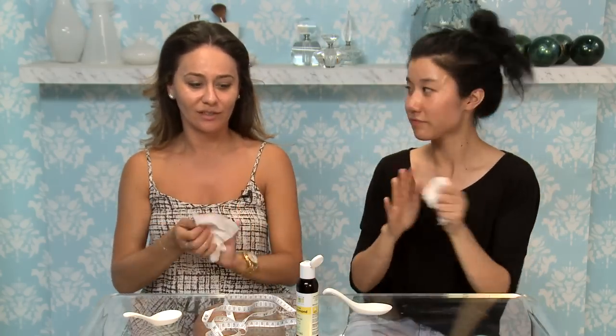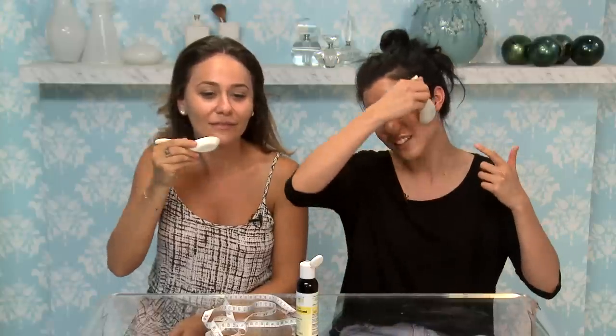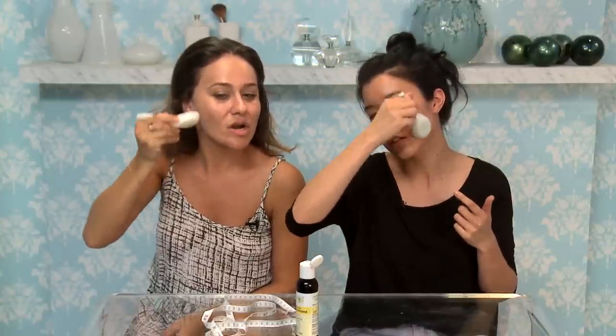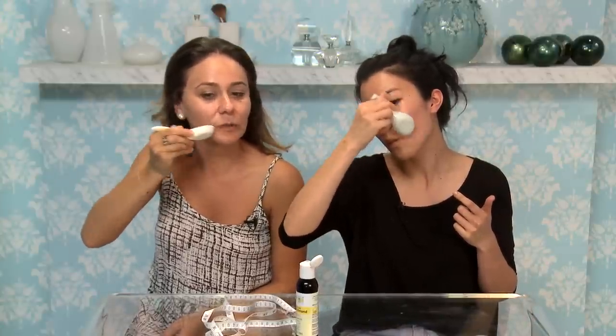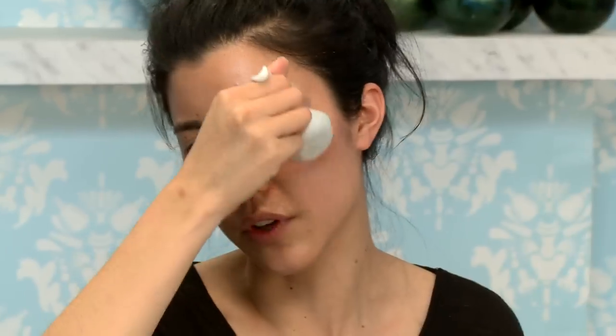I think this whole thing is supposed to get rid of the excess fluid on our faces. So here's the before. I don't think it's actually a permanent thing — it's just one of those where if you have somewhere to go that night and you want to look youthful. We're going to do upward strokes from our cheeks. Don't do it too rough, but don't do it too soft — just find your balance. The oil should help it glide on really well.